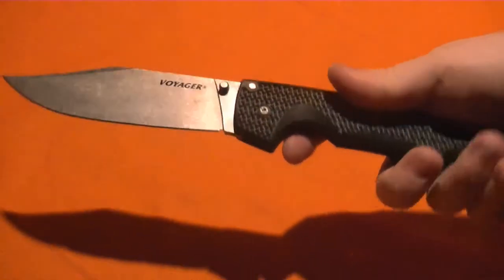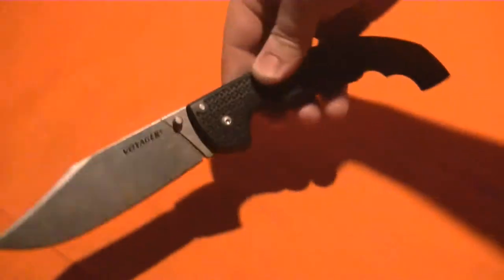Hello everybody, Mannix here. We're going to be doing a knife review on the Cold Steel Voyager XL in clip point.